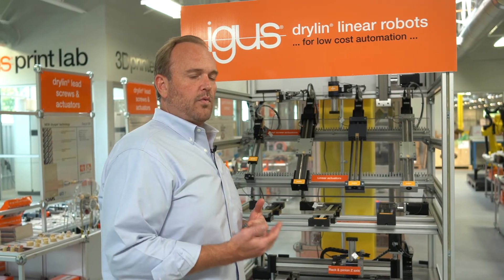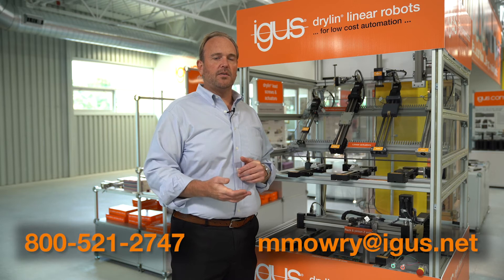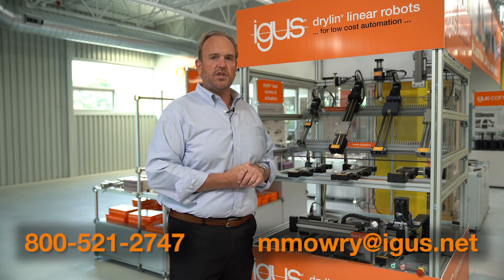The whole idea is they offer you a rapid return on investment on your automation project or your next machine. If you have further questions or you're working on a project where you'd like to work with us, please feel free to reach out to me at the email or phone number below. Otherwise, thanks for watching and we'll see you next time.